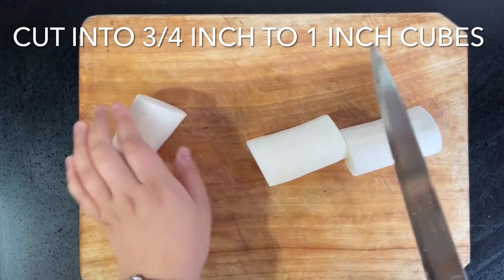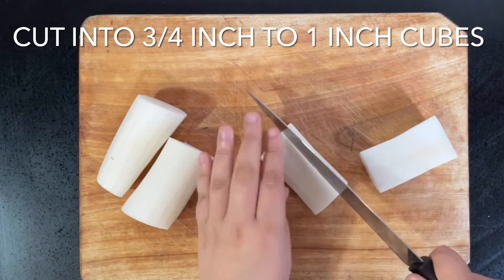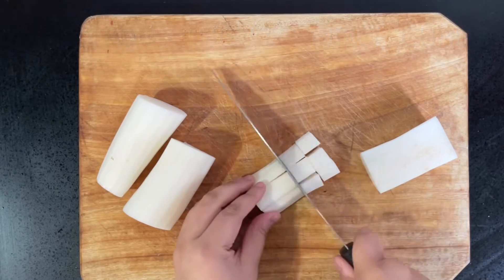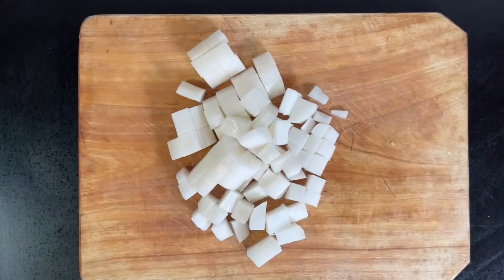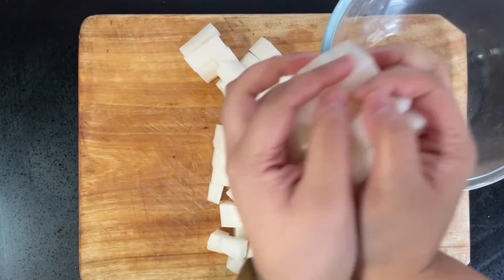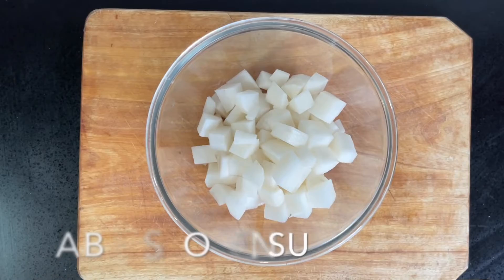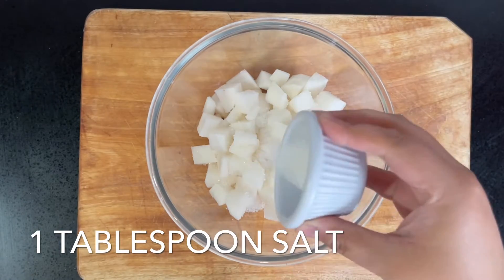Once you've patted it dry, you're going to cut the daikon into three-quarter to one-inch cubes. We dried it so it wouldn't slide on the board when cutting. Once cut into cubes, place it all into a clean bowl, add one tablespoon of sugar and one tablespoon of salt, mix it in really well, and set it aside for 30 minutes.